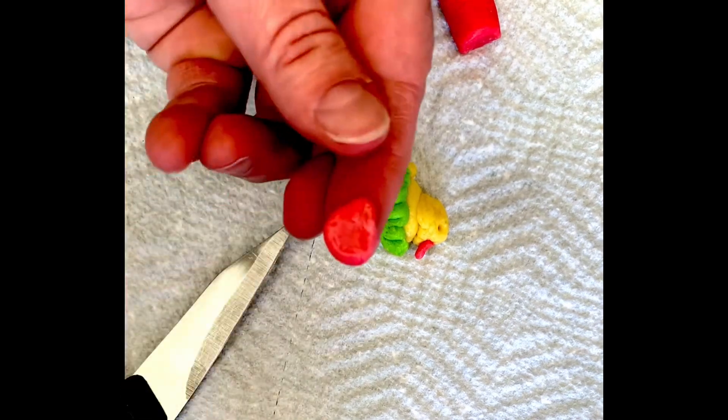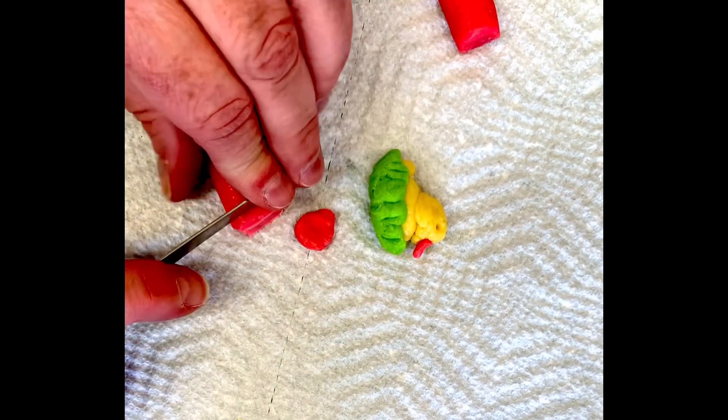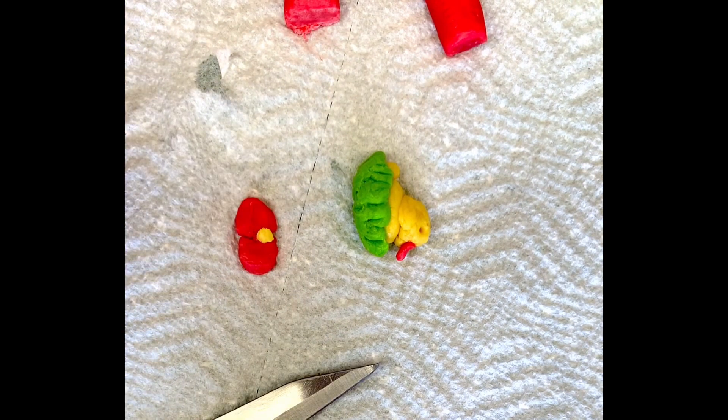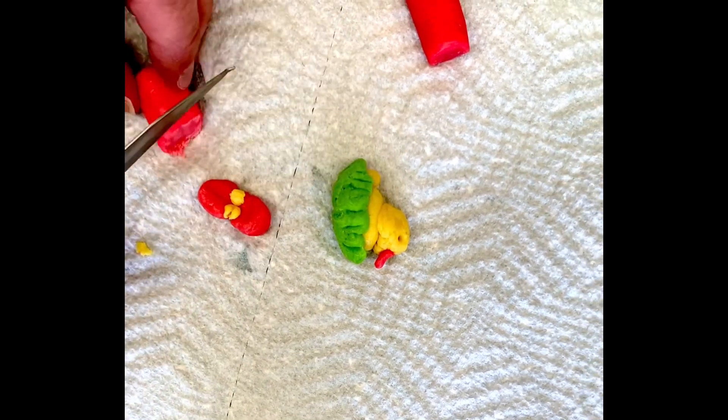I'm going to make a bunny using the pink. I'm going to use three circles — I'll cut three circles off it and use two for the cheeks, add a nose and some teeth, and then I'll add some ears and eyes.